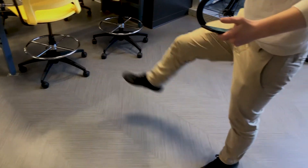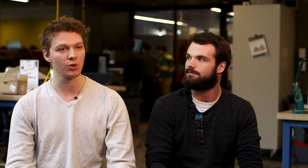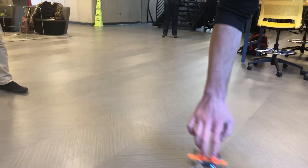Controlling a drone with your hands like this has never before been done. Since there's no controller, anyone in close vicinity becomes the controller.